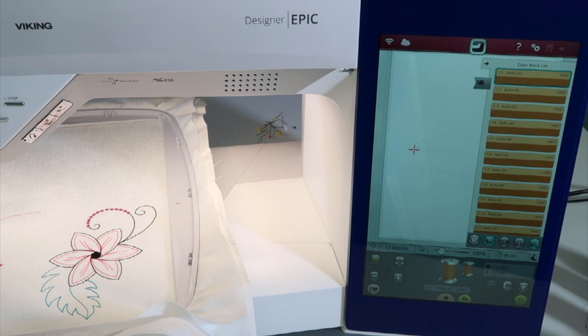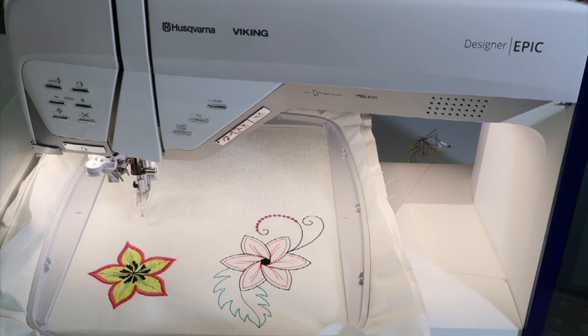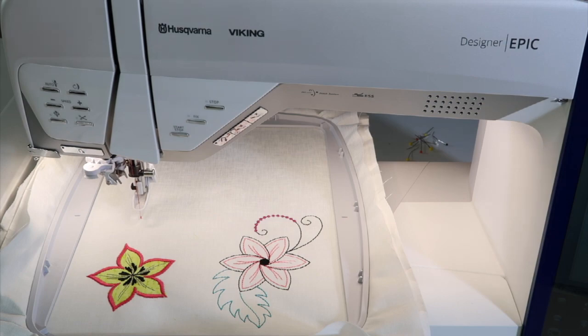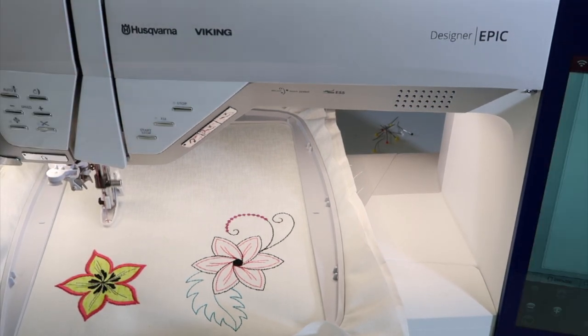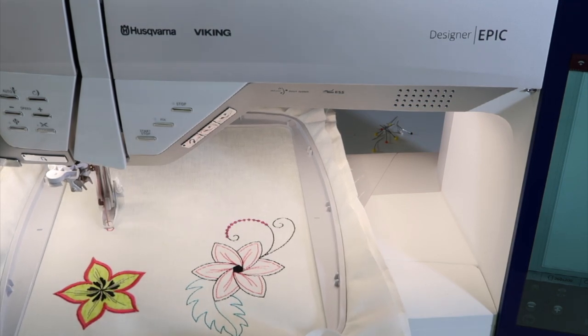That really makes a difference in the speed of the machine as it stitches out. Let's just take a quick listen as it's starting to embroider. There's a little message that's going to come up — because it didn't cut, it is going to stop and say 'cut the thread.' Don't be alarmed by that; that's just a notation that you have turned off the thread cutter. Listen and you're going to notice how quick it stitches and moves from letter to letter.